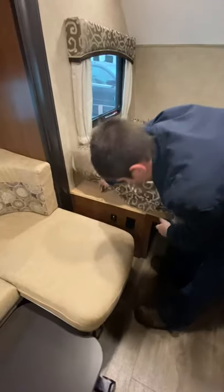You do have USB ports down here, a couple of outlets, and that'll be all for you.